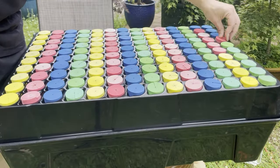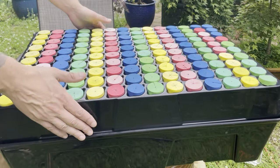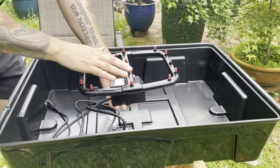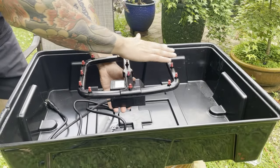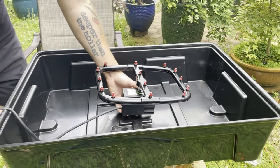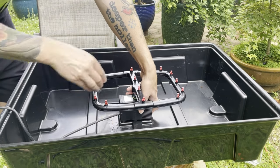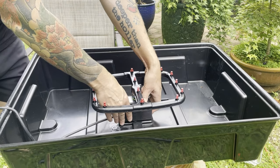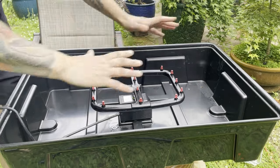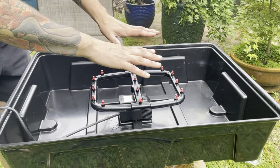Now that we have our plugs in place, let's take a look inside of the propagator. We have this little setup here — these are all sprinklers. Down here is a water pump. There's a little notch in the side where you can run the power cord out through the edge, and the pump has some suction cups on the bottom so we can stick it down into the center of our water trough. The little sprinkler heads can be twisted to make sure they're pointing in the right direction, covering all of the surface — and those will be spraying water up into the upper chamber, hitting the bottoms of the stems.